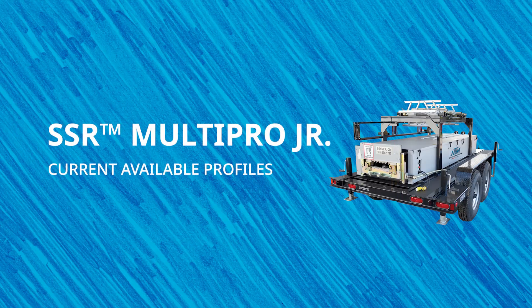First, let's look at the profiles available for the SSR. There are seven profiles total: two mechanical seam, four snap lock, and one specialty panel. This machine's variety of profiles allows you to make panels for residential and light commercial jobs.